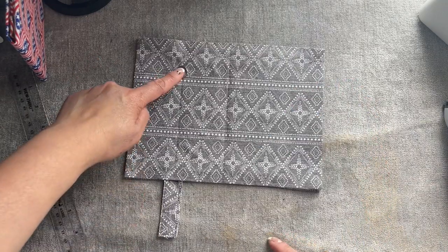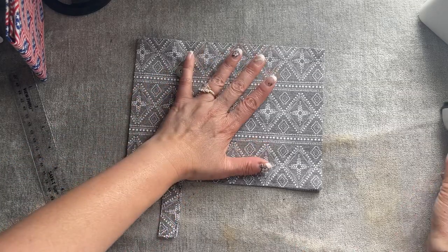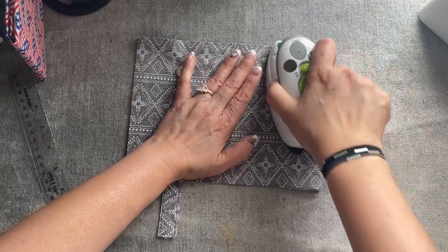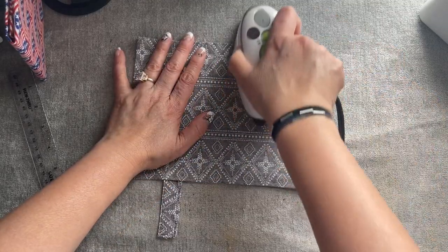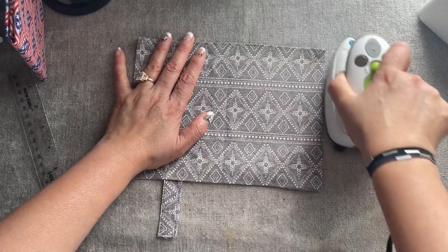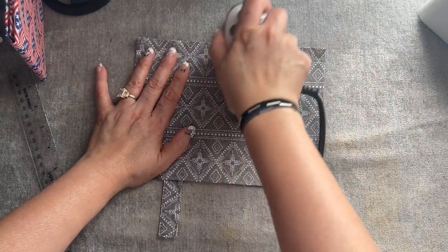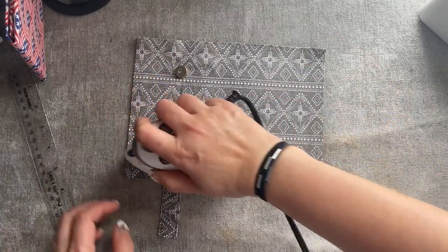So it's like this everyone — so you have the button in, and then this one. Iron this. You have to make sure because when you iron the interfacing, the heat-n-bond interfacing is going to glue both of them together. So when you iron, you're out of luck — you can't fix it.